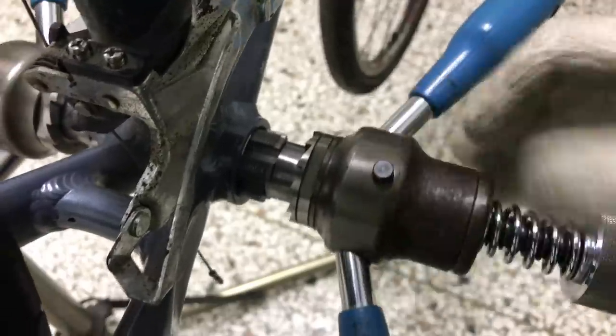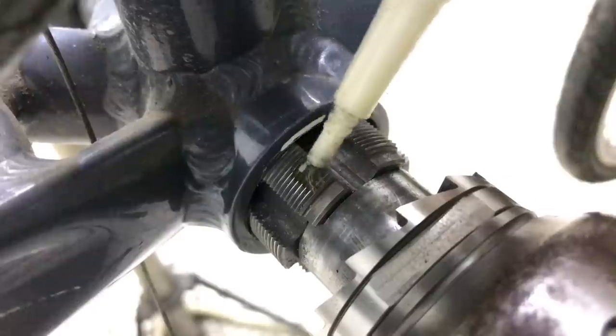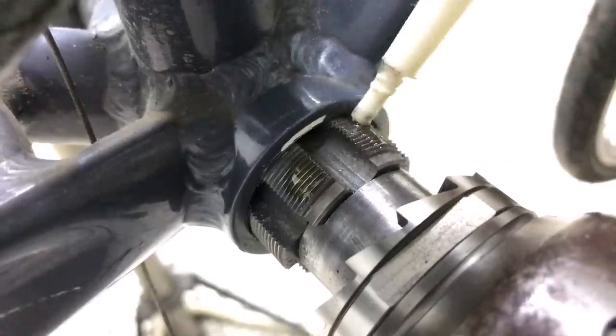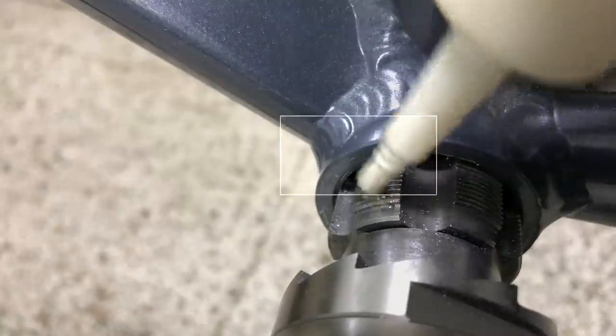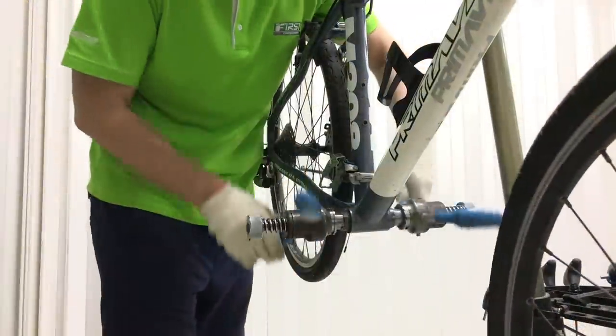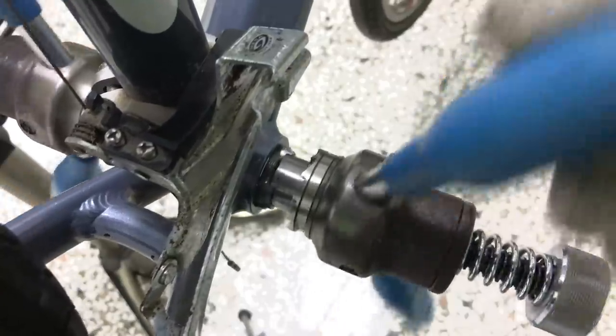I'll just seat the tool square in the shell first up. Cutting oil to facilitate cutting and preserve the facing tool's edges. It's always a good idea to tap your BB shell's threads when replacing or maintaining your bottom bracket. The face of the BB shell is the main target here of course.